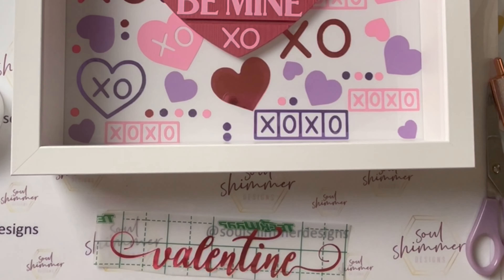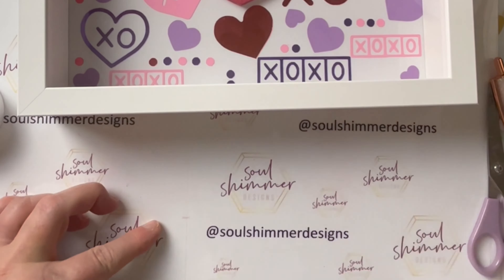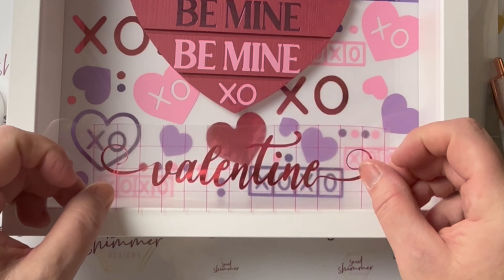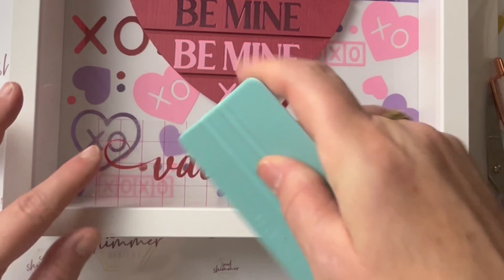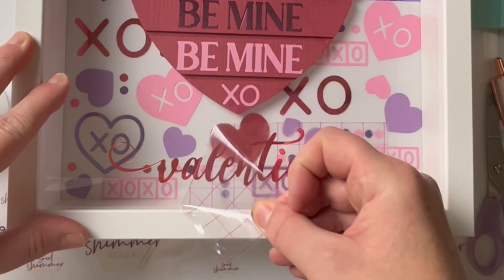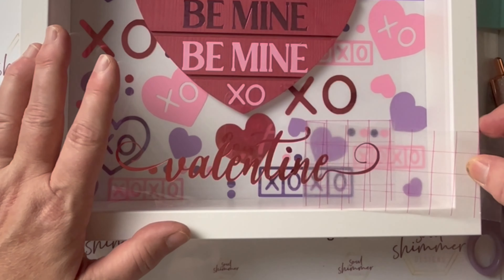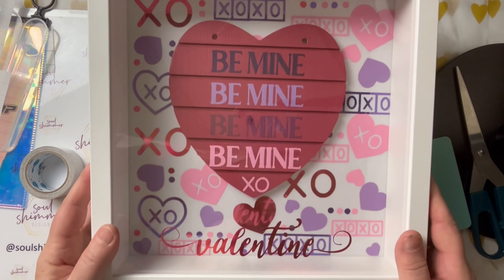The last part of the project was adding the Valentine decal on the front, which was just a matter of using my transfer tape and squeegee — it comes off nicely as always. I made sure I was happy with the centering and that it all matched up at the top. I was worried it would leave marks on the acrylic sheet but it was totally fine. Sometimes you need to take it easy and slow down, and now it's done.